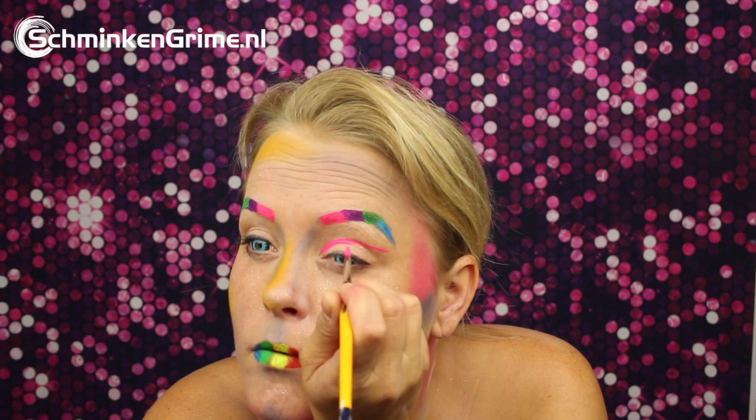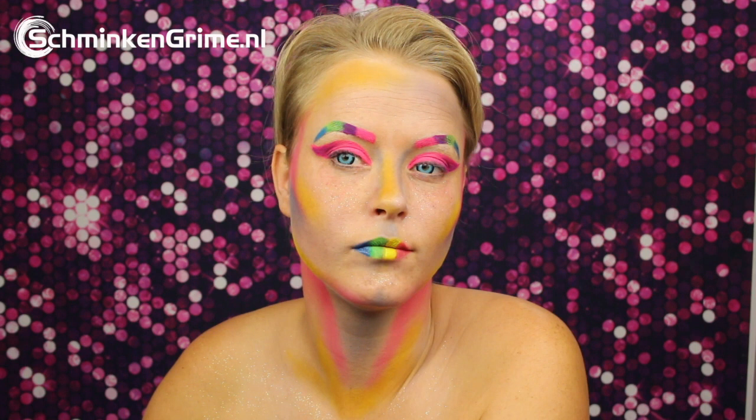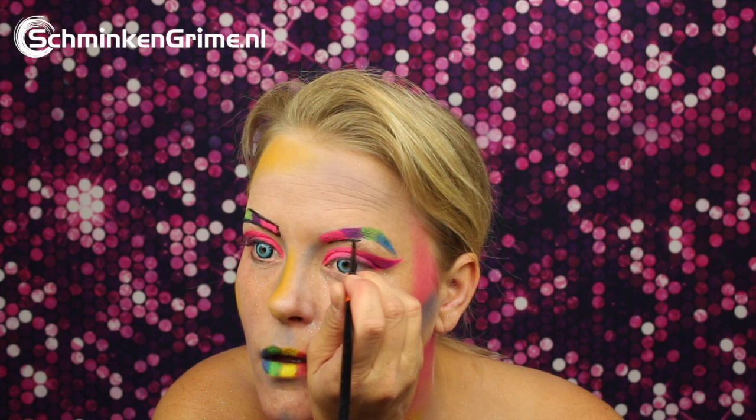A lovely bright pink for her eyes. And once all the basic colors are on there, it is time for the outline, which is done with black — of course, this is black by Diamond FX.